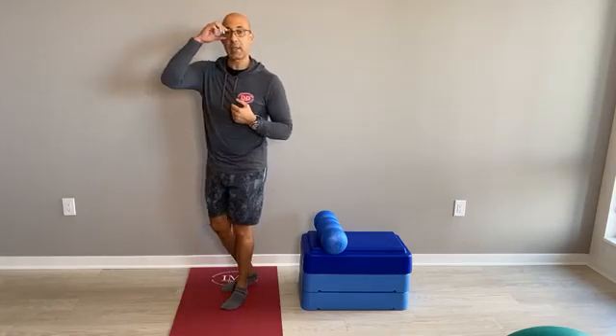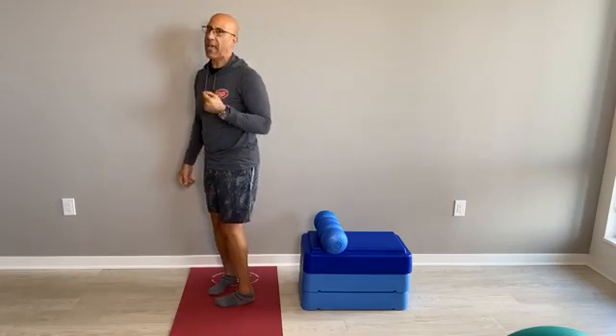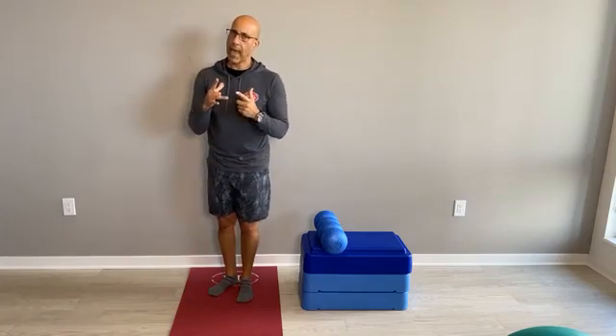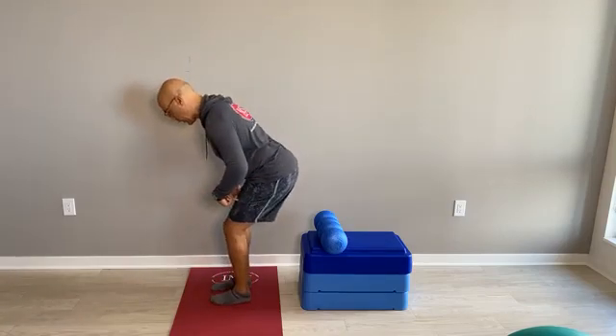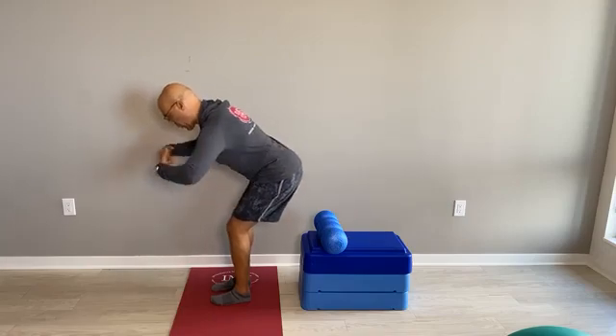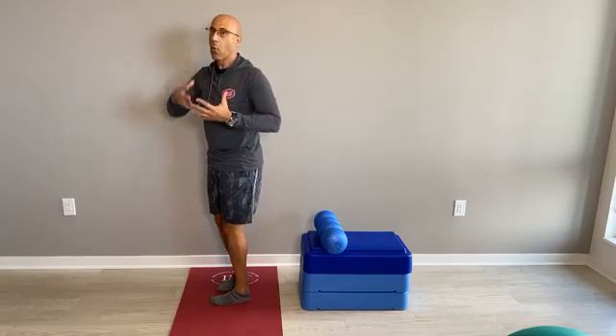A lot of our clients that have knee pain have been taught to push the hips back, which takes away knee pain per se, but it actually increases pressure on the low back. Because if you take the pressure off the knees and shove your hips back, you're overloading the low back — and that's not how you should load it during a squat, whether it be a body weight squat or an externally loaded squat pattern.